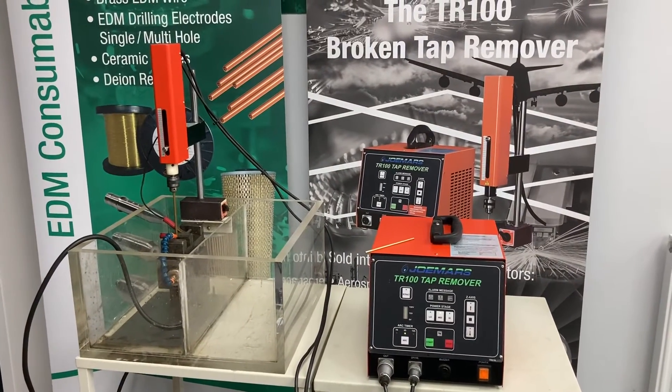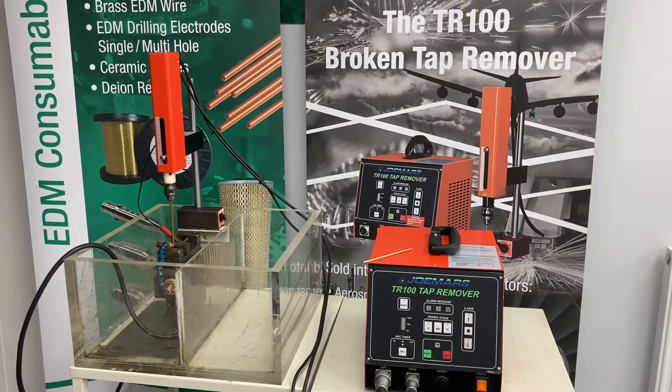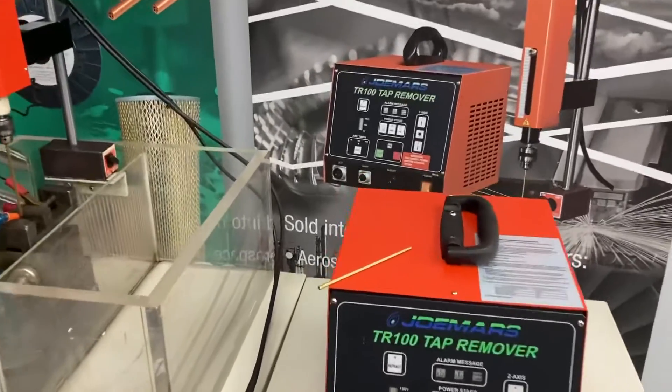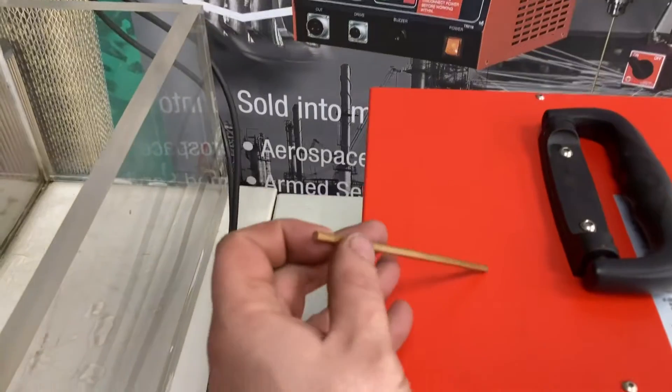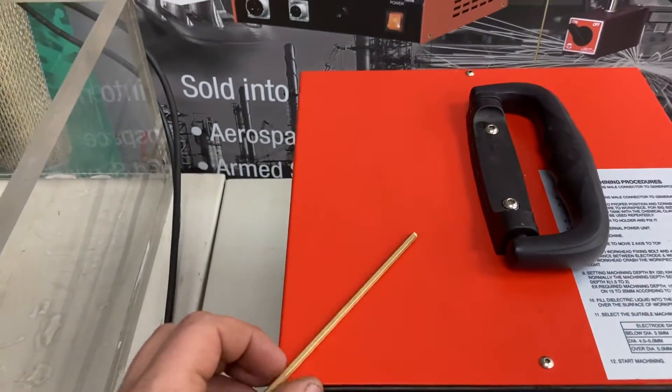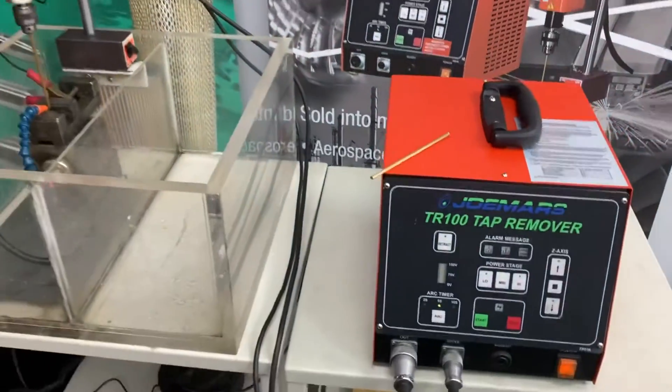Hello. In this video I'm going to be showing you one method of removing a larger broken bolt, tap, stud, or even drill. What we're going to do is use this brass hex electrode to spark a hex into the top of the broken bolt, which will allow us to get an Allen key in there to try and release it.